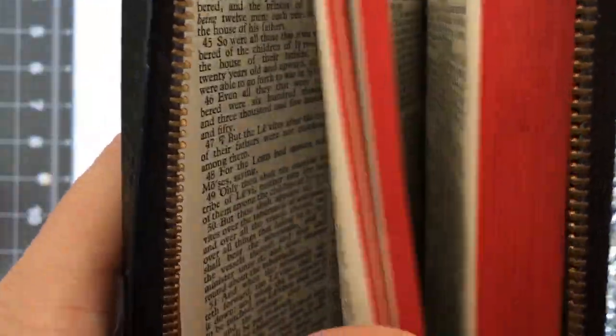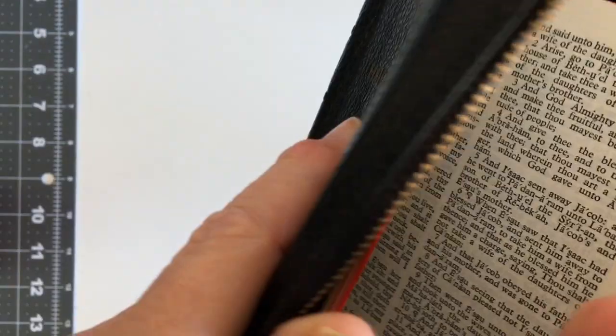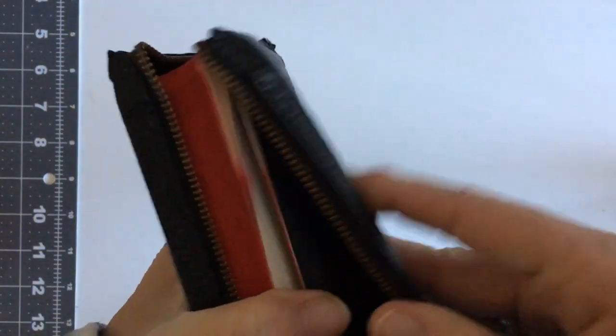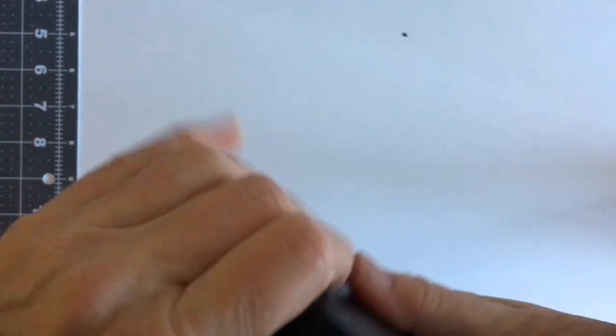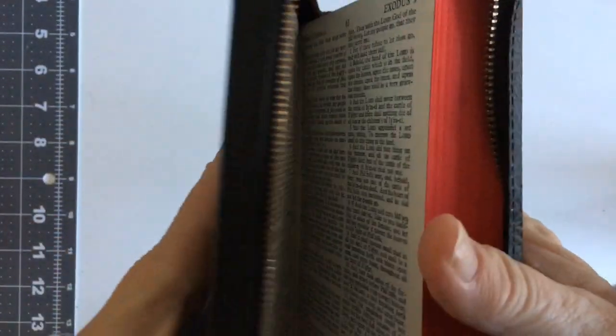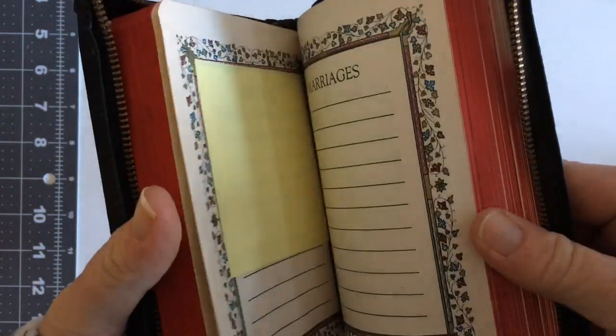I thought the break was somewhere here but I can't seem to see where it was. What I did was I peeled this cover off, peeled it all off, pulled half of it out — this part was still stuck down on the back. I reinforced the binding and then glued it all back nice and straight, and yeah, it's a perfect good Bible now.